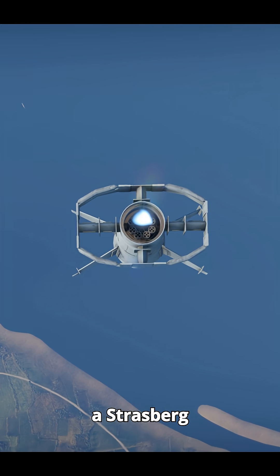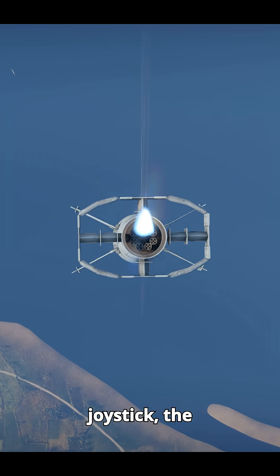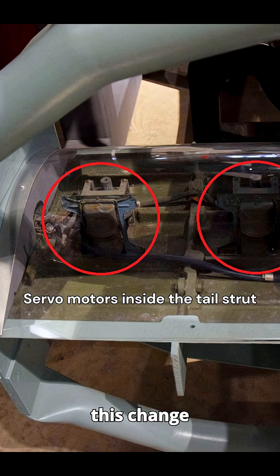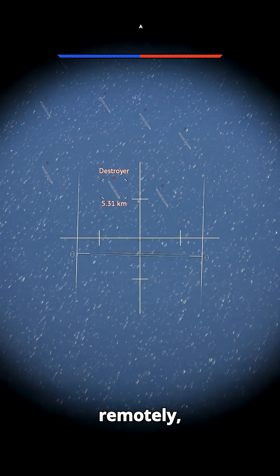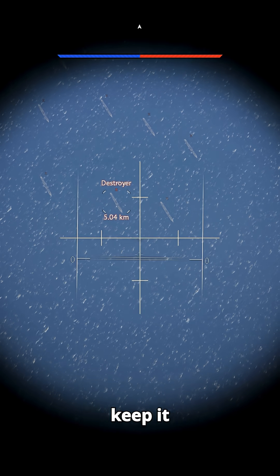Inside the bomb, there was a Strasburg receiver located in its tail. When the operator moved the joystick, the transmitted frequency would slightly change. The bomb detected this change and triggered servo motors that extended small air brakes called spoilers to adjust its flight path. Pitch and yaw were controlled remotely, while roll was managed automatically by an internal gyroscope to keep it stable.